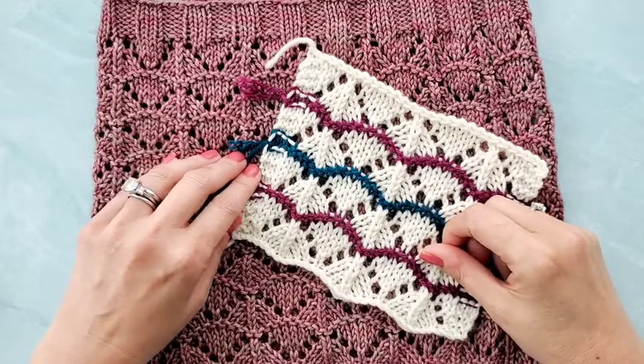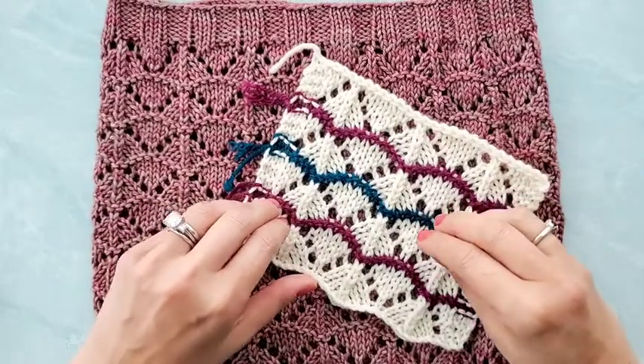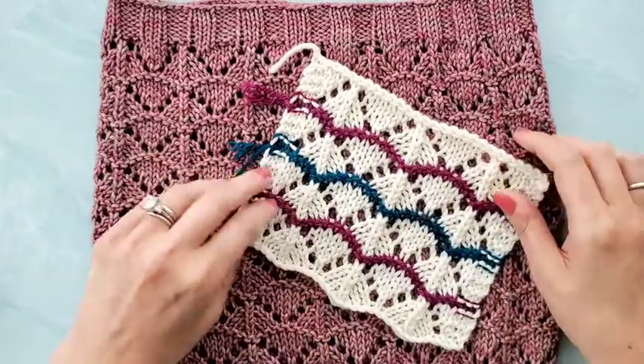Hey there, Marie Green from Olive Knits here, and today I'm going to show you how to work a centered double decrease, also known as S2KPO.